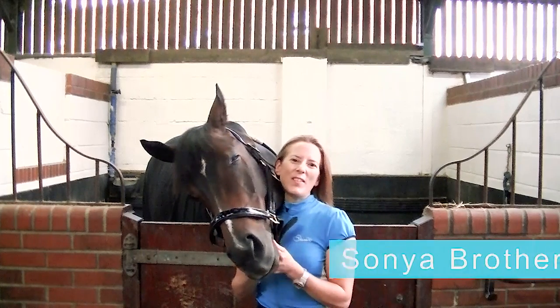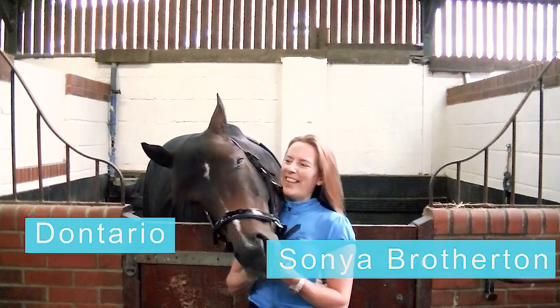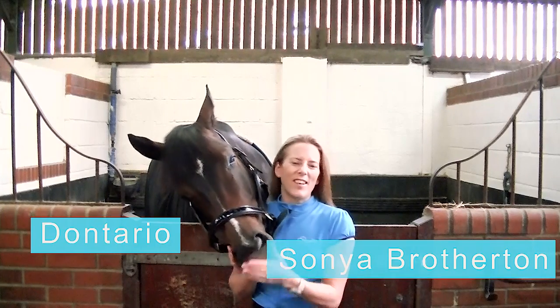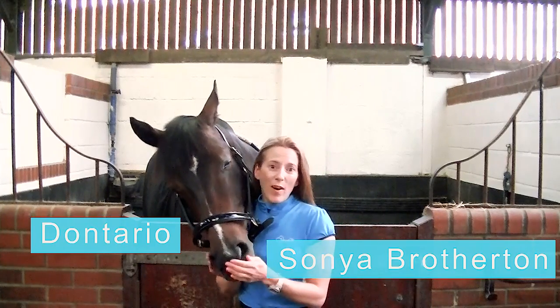Hi everyone, welcome to Equivolt Coaching. I'm Sonia Brotherton and this is the lovely Don Therio. He's going to assist me today in showing you how to plait or braid the tail.